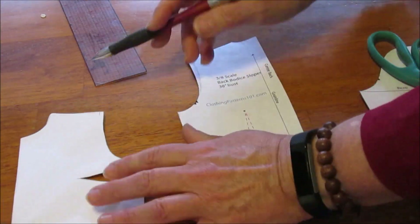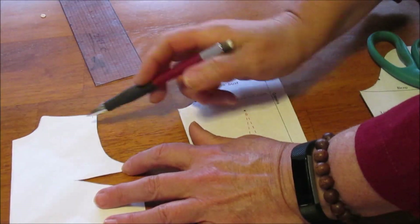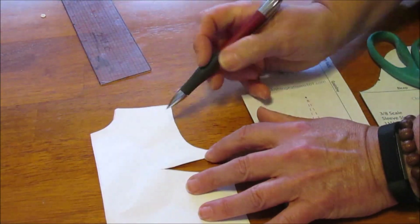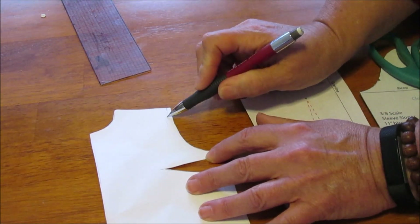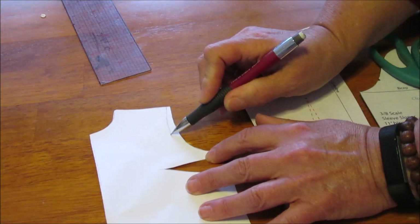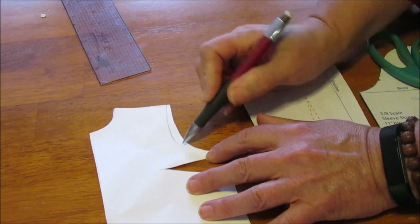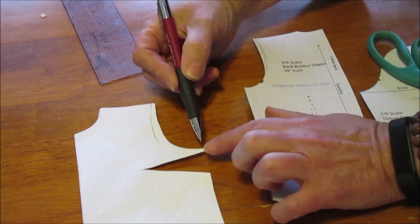On the front, however, this area was too wide on me, so I really scooped out a lot. I ended up coming in easily an inch right at the armhole there. I didn't change the underarm, but I scooped it out quite a bit.